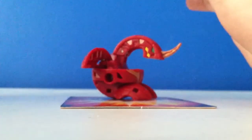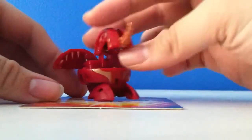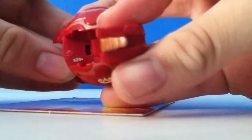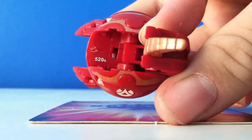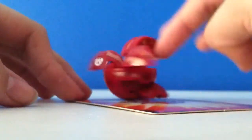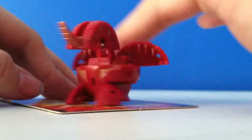My second favorite is Titanium Dragnoid because he has awesome details. He is 520 G's — you can see right there, 520 G's. He's a good one, I like to roll with him. He's pretty cool, I played with him for like an hour and then I made the video.